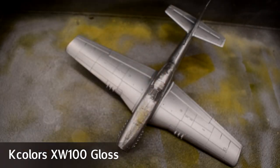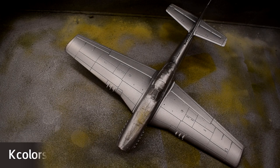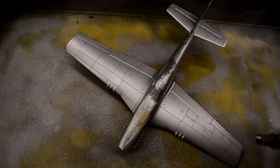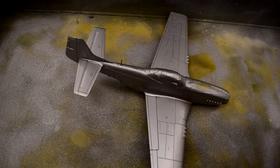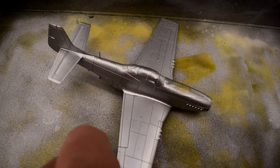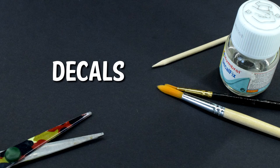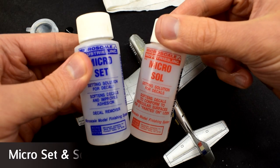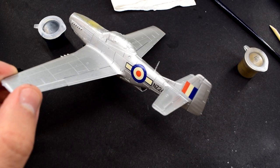KColor's XW100 gloss varnish was now airbrushed onto the model. This will help give a smooth layer for the decals. Although the Vallejo Aluminium looks great, it is ever so slightly grainy and I feel that it might cause the transfers to silver — the gloss should prevent this. After a few coats, the gloss has now dried and it's time to do the decals. I'm using Microscale Microset and Microsol as my decal solutions in this build.